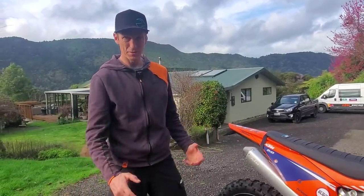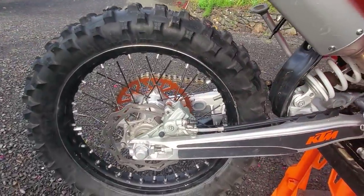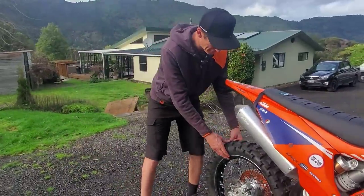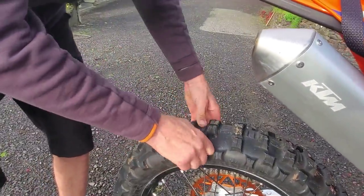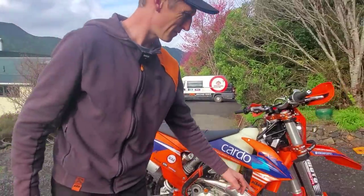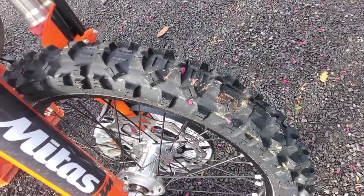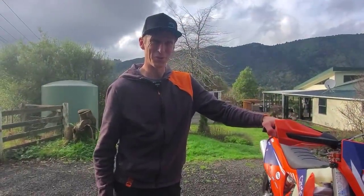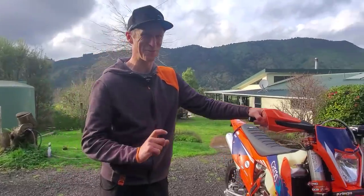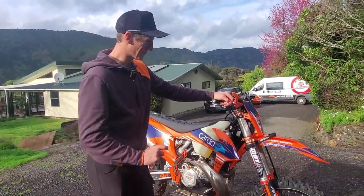For tyres I'm running Mitas — the Terraforce EH on the back with the two green stripes, a really soft tyre with a nice soft moose for loads of traction over rocks and tree roots. On the front I've got the Terraforce EF; I've got the yellow stripe on at the moment but I'll run the green stripe for the races. Stock is a bit of an issue worldwide especially in New Zealand, so I'm saving the green ones for races — the yellows last a bit longer with more durability.